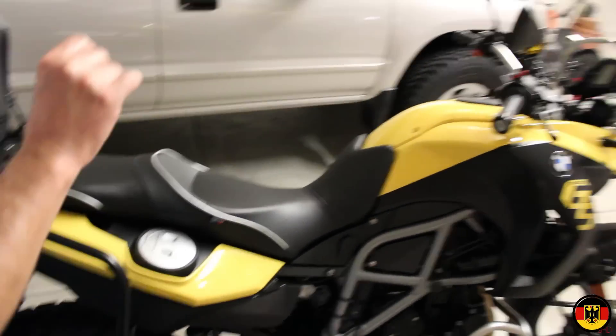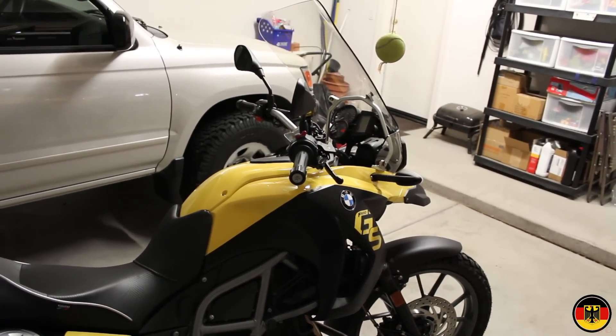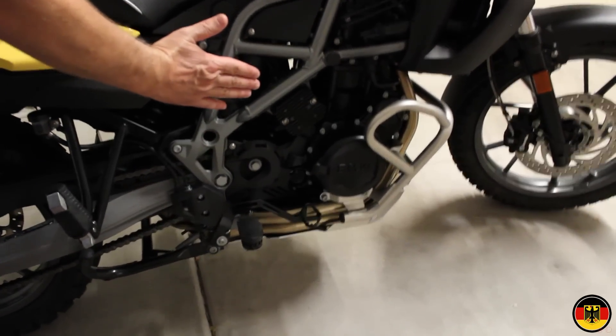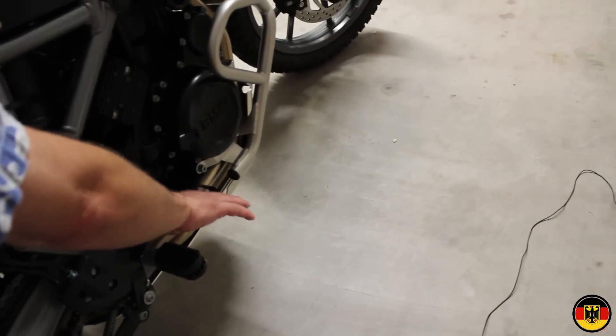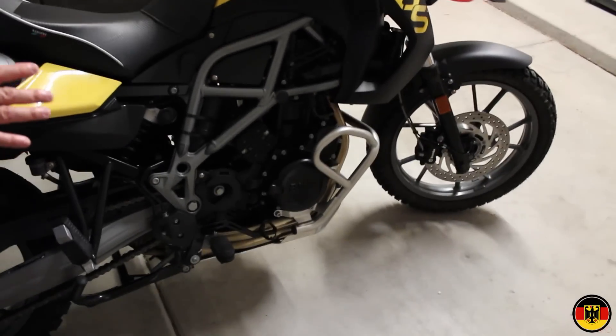Also the handlebars are a little bit too low for me. I did order some risers from Wunderlich which I'll install next week. Also the brake pedal is way far in and doesn't line up properly, so I ordered an extender from Wunderlich to make it easier to push the brake down. So that's another issue.